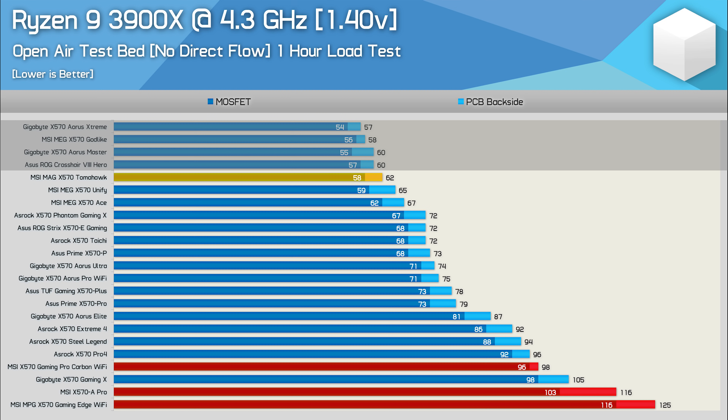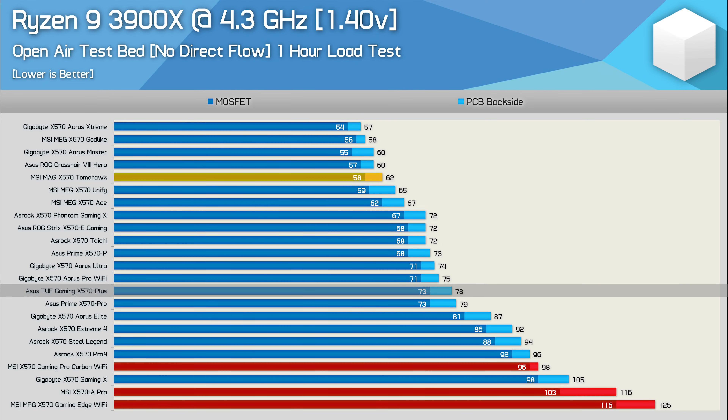That is obviously an amazing achievement for a board costing just $200. It's also a significant improvement over the ASUS TUF Gaming, lowering the PCB temperature by an incredible 16 degrees, and the Tomahawk was 25 degrees cooler than the Gigabyte Aorus Elite. The Aorus Elite's cooler just can't handle the thermal output as well as the TUF cooler in this test, which is why it performs so much worse than in PBO testing — direct airflow would likely bring those boards closer together. Most importantly, the Tomahawk shows a 63-degree drop in PCB temperature from the Gaming Edge Wi-Fi. The Tomahawk halves the operating temperature of the Gaming Edge. That's just insane.